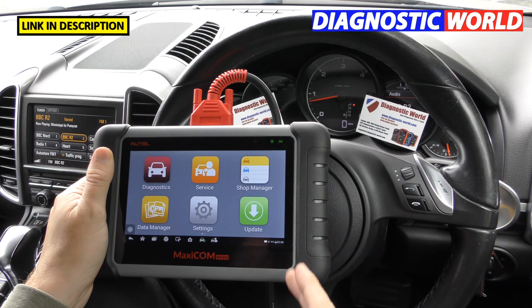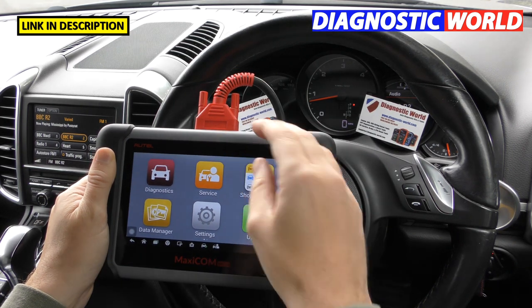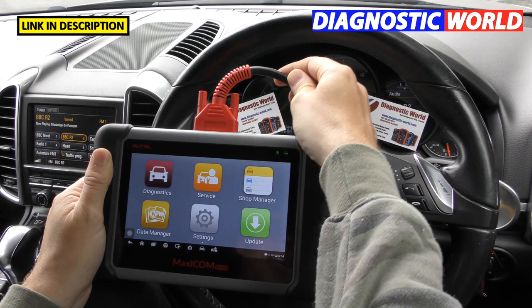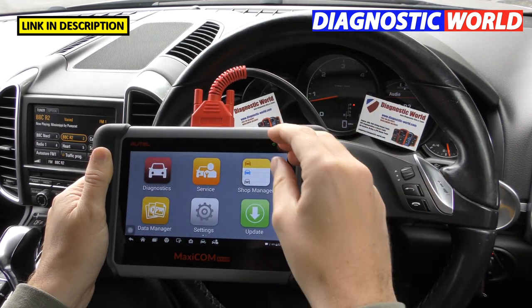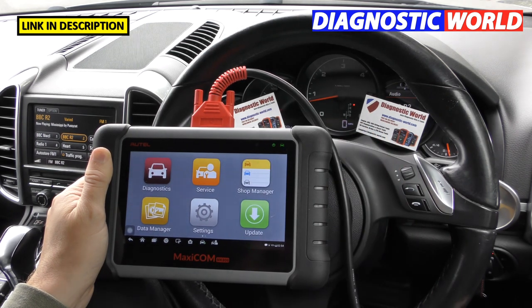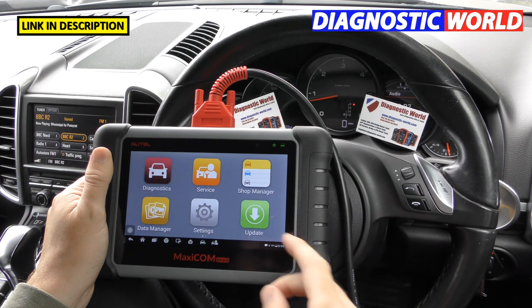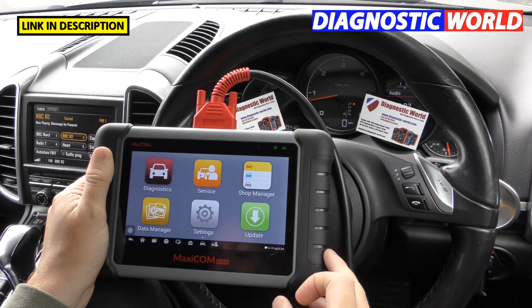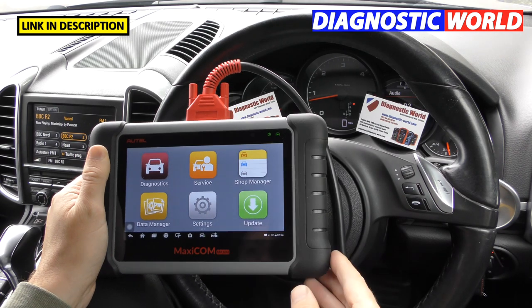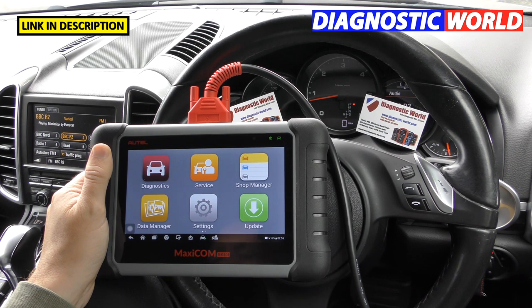How does it compare to the MK808BT? The simple answer is this tool requires a wire to connect, while the BT version uses a dongle in the diagnostic port and connects via Bluetooth. The link to the Bluetooth kit will also be in the description. It really depends on your preference — personally, a wired connection is preferred.